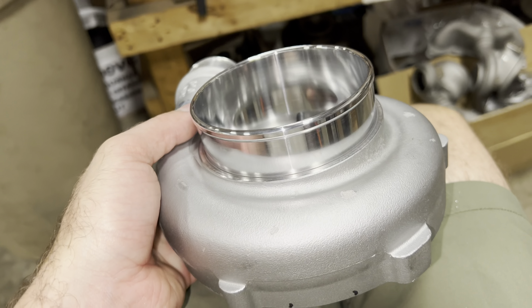Press that inlet in — we have a three-thousandths press fit so it should hold, but I put the JB weld in there just to make sure it should really never come out. This thing's going together good. Making sure it's straight.